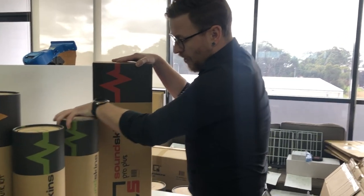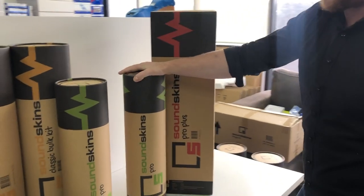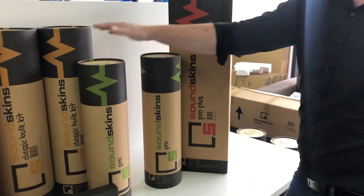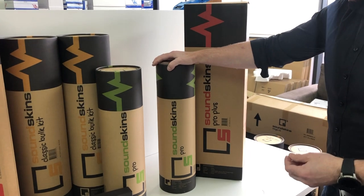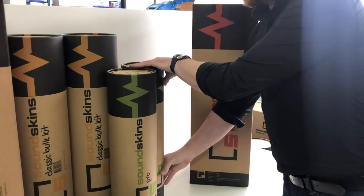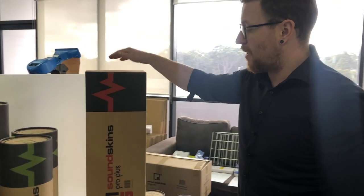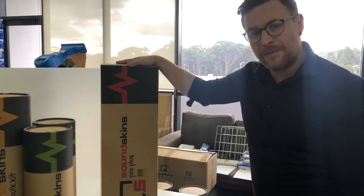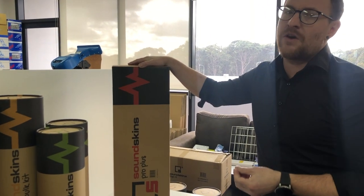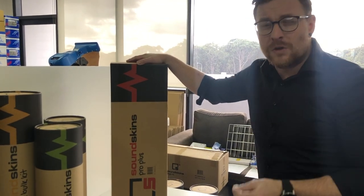When we have our standard Pro series, it's great for over-the-counter sales in the store, for you guys that want to take it home and use it yourselves. We do have them individually packed, and we still have the mega kit, which is four in a box and does 44 square foot. But the Pro Plus is the same material — just 50% larger.